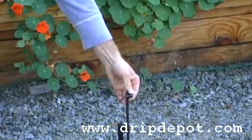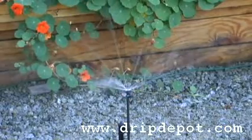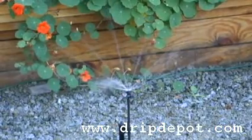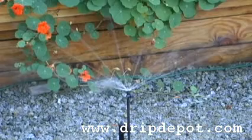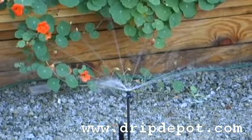The advantage to having an adjustable spray jet is that you have the ability to manually shut off water to a certain section inside one zone, while still being able to water the rest of your plants in that particular zone.